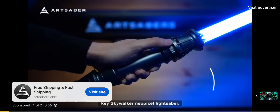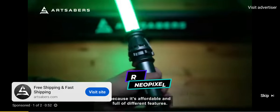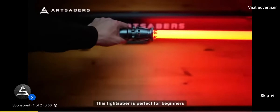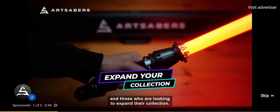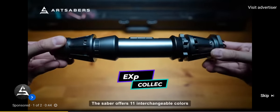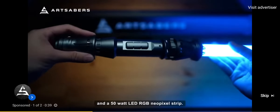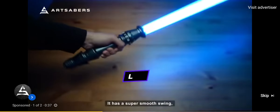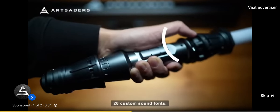I wanted to try Art Saber's Ray Skywalker NeoPixel lightsaber because it's affordable and full of different features. This lightsaber is perfect for beginners and those who are looking to expand their collection. This saber offers 11 interchangeable colors and a 50 watt LED RGB NeoPixel strip. It has a super smooth swing, a rainbow blade that looks amazing, and 20 custom sound fonts.